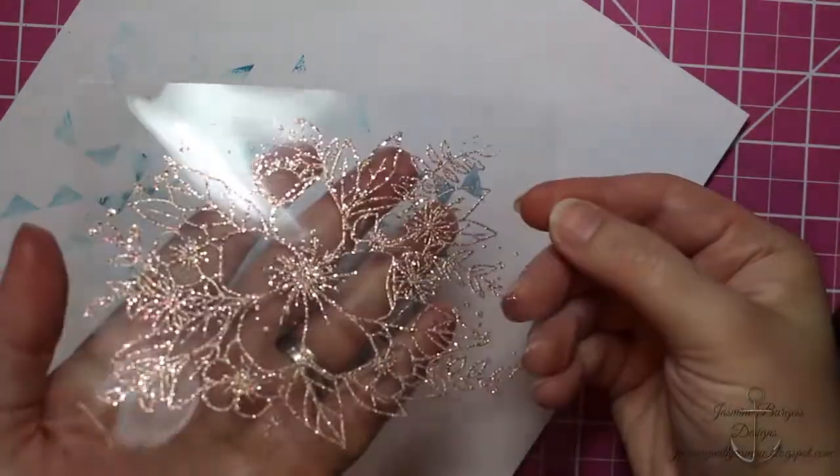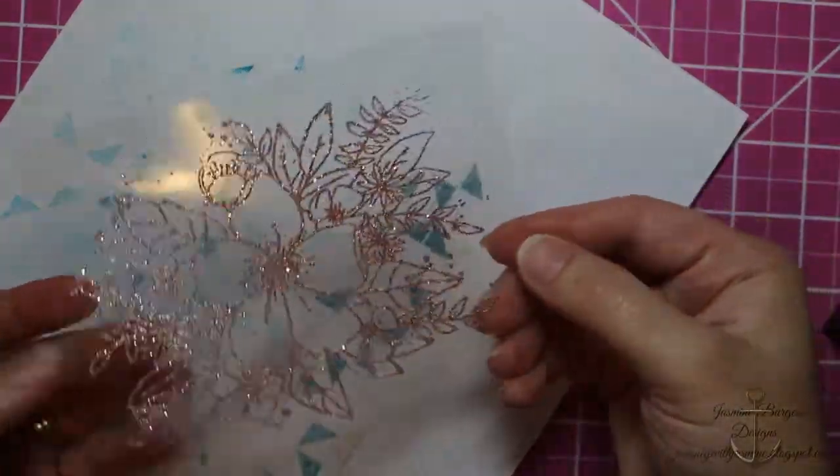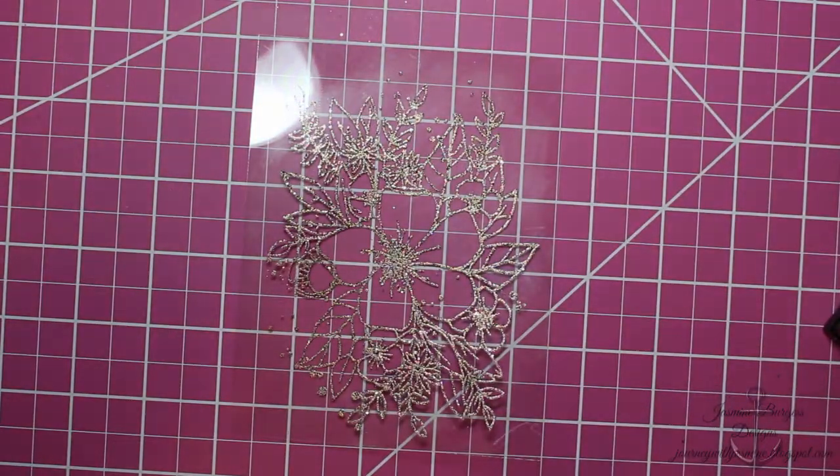We're going to make a shaker card out of this. I thought it was really pretty and easy to have the embossed image on the acetate versus around the shaker window.